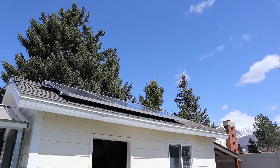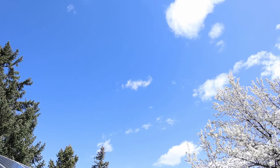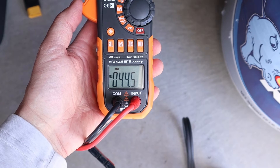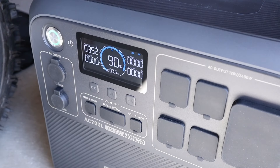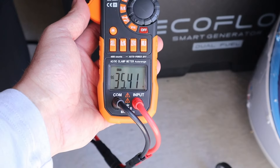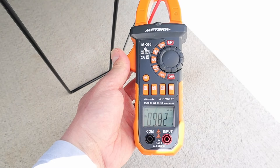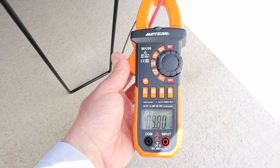As for the solar conditions today, it's a spring day, around 60 degrees, and we do have some clouds, so I'll make sure it's clear when I test for peak power. I first want to measure the voltage open circuit — we're getting 44.5 volts. I have the solar panel connected up to my Bluetti AC200L and we're seeing 352 watts charging input. Measuring the inline voltage under peak power, we're getting 35.4 volts. Measuring the amperage on the positive line using my clamp meter, we are getting 9.8 amps.